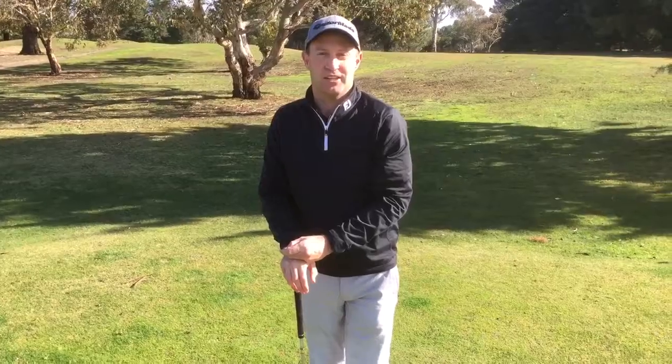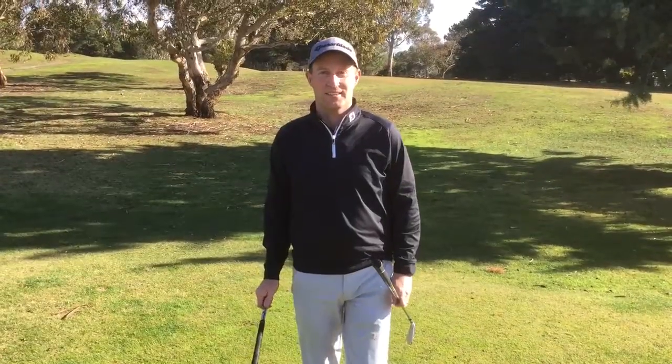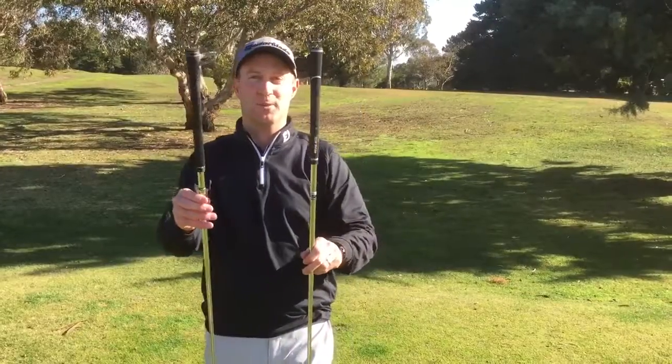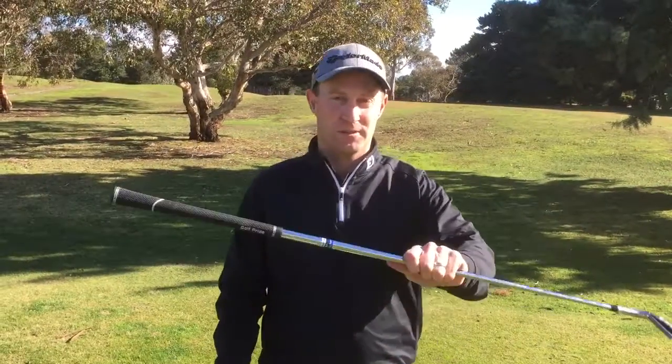Now we're going to show you the difference between an old dirty grip and a wet one, and a brand new Golf Pride SuperTac. With the beauty of club fitting, we've got the exact same club head and we've changed the shafts with a different grip over — same shaft but instead of the old dirty wet grip, we now have the Golf Pride SuperTac grip on.